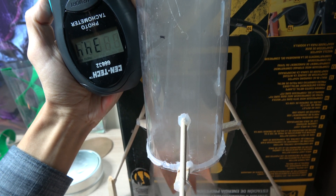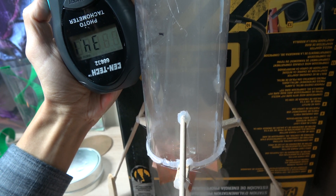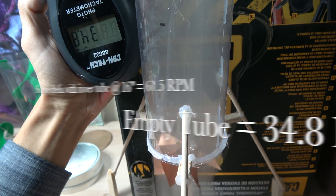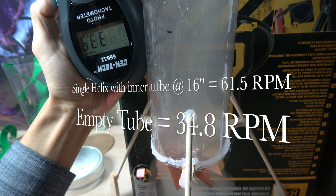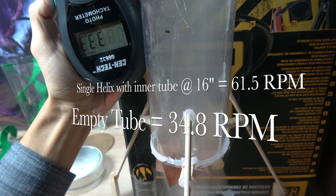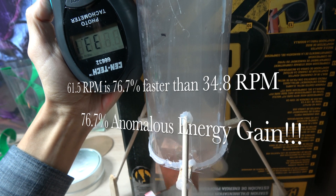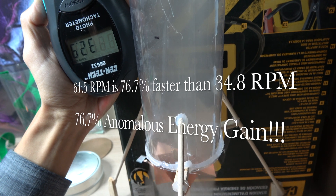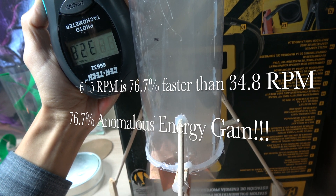With the empty tube the readings come in at approximately 34.4, 34.4, 35.4, 34.5, 35.4, 35.6, 35.5, 36.5, 35.5, and 36.9 RPM — roughly half the speed of the spiral configuration.